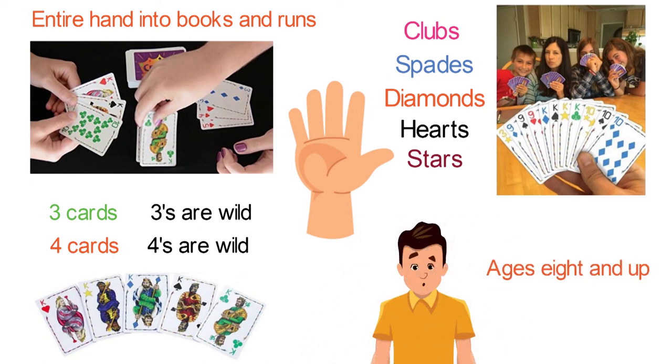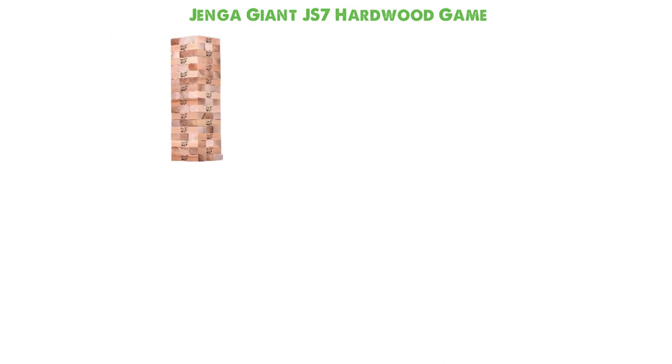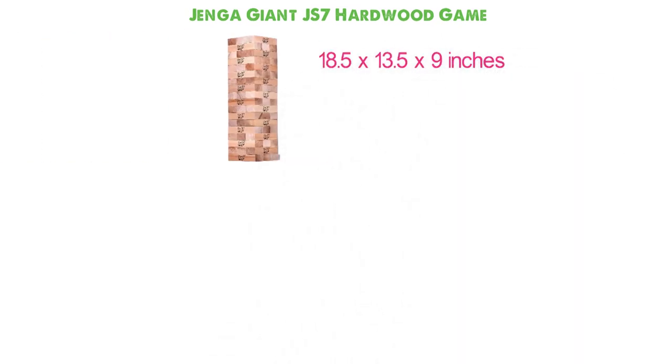At number 10, we have the Jenga Giant JS7 Hardwood Game. Dimensions of this product are 18.5 x 13.5 x 9 inches and it weighs 26 pounds.